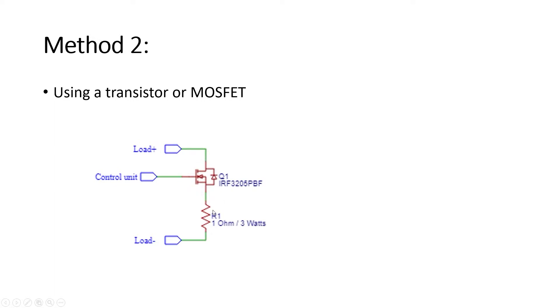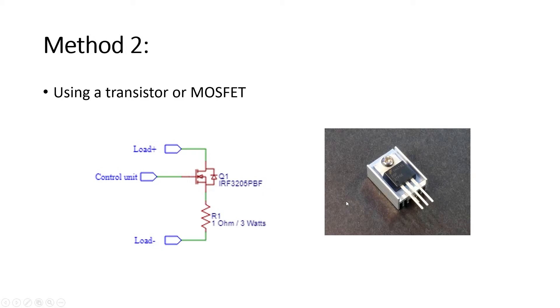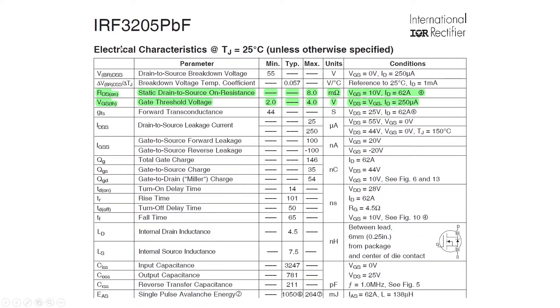In this method of electronic load, you need a MOSFET that can handle and dissipate quite a lot of power, so we need to choose a MOSFET with a high power dissipation value. The MOSFET also needs to be connected to a heat sink that can dissipate the heat generated. Now let's take a look at the MOSFET IRF3205.